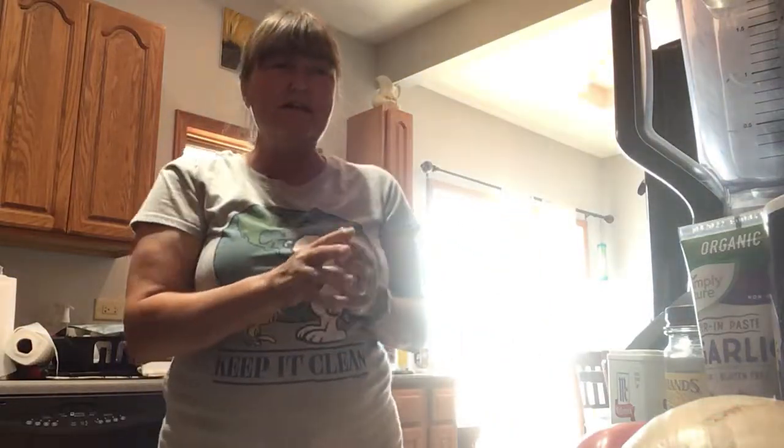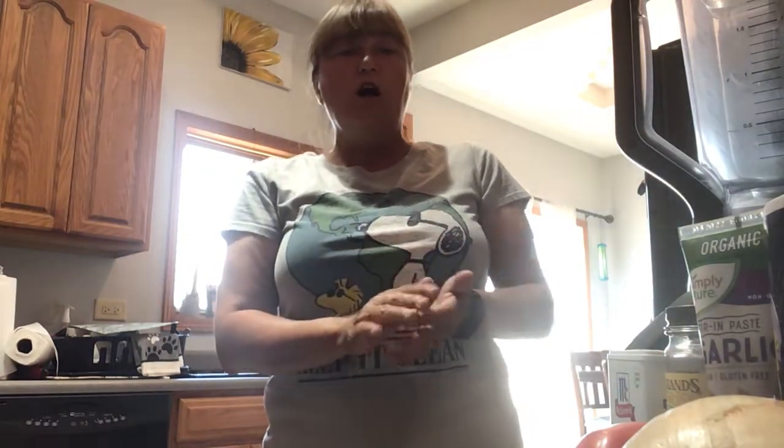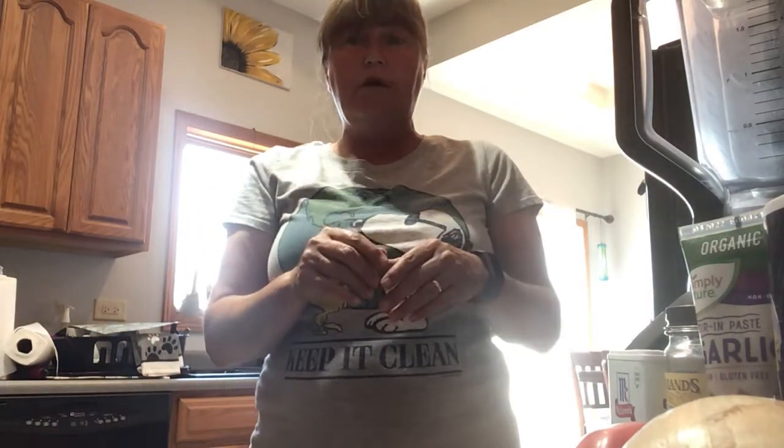Hi, this is Patty Hasmer and today I'm going to be making salsa. The ingredients you need are tomatoes, onion, salt, pepper, garlic, cilantro, and if you want it hot, jalapeño peppers.